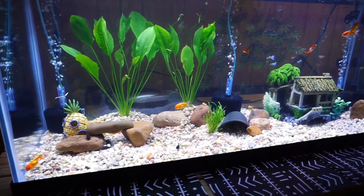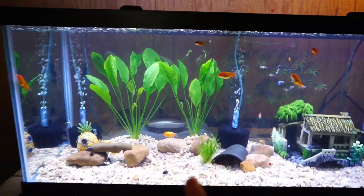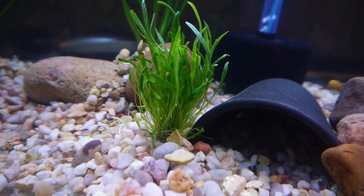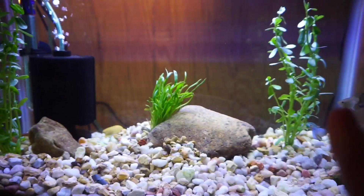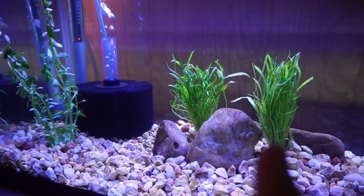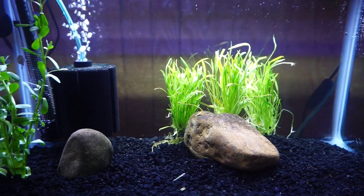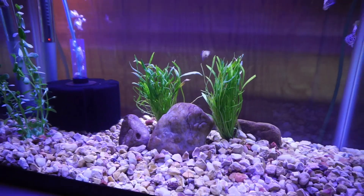Check out the plants — they look so good! These are called Amazon Swords and they're pretty tall because this is a 75-gallon tank. I really need to get more of those to go across the back. These are called Micro Swords — I thought these would be really cool for the baby fry to hide in. I'm also going to put some of these in my greenhouse since it grows aquatic plants really well. I had a 55-gallon out there last year that had tons of plants.